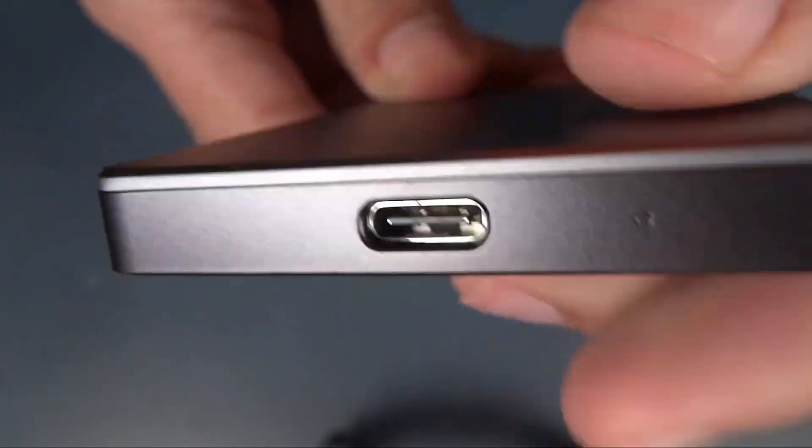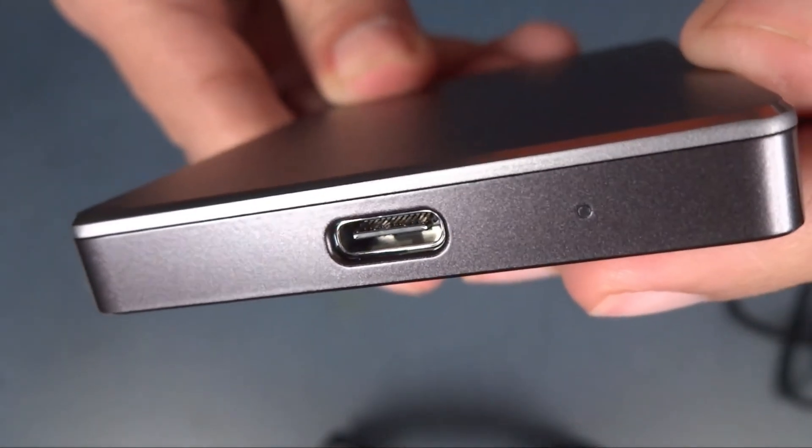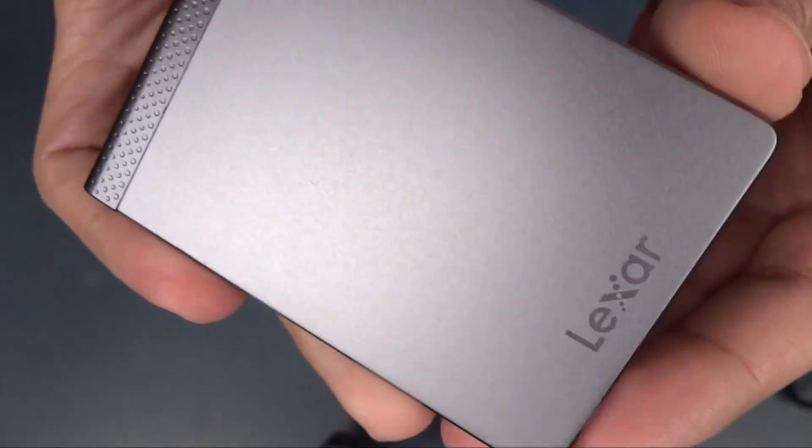In conclusion, the Lexar SL200 can be considered a mid-range portable SSD. Unless you have a particular loyalty to the Lexar brand, there are many more affordable and higher-performing alternatives available on the market.